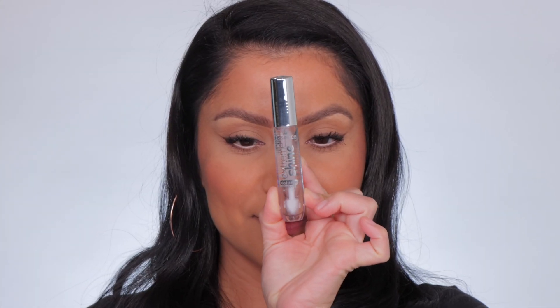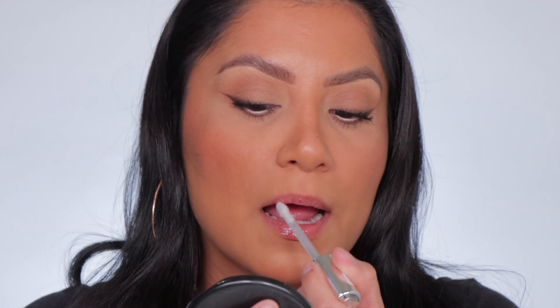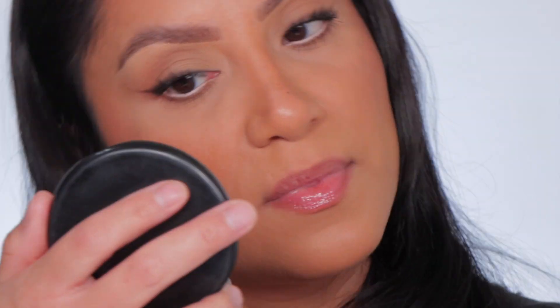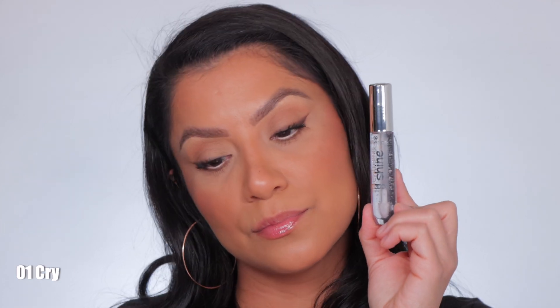Starting off with shade number 101, Crystal Clear. This is the shade Crystal Clear.